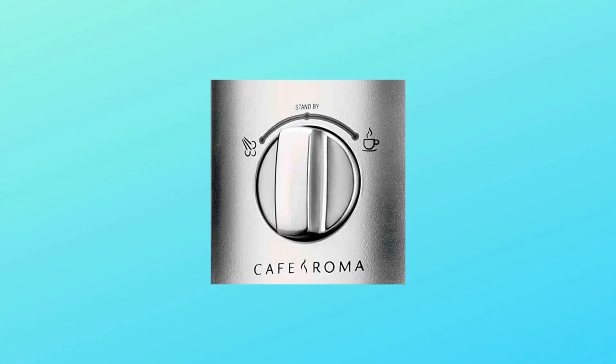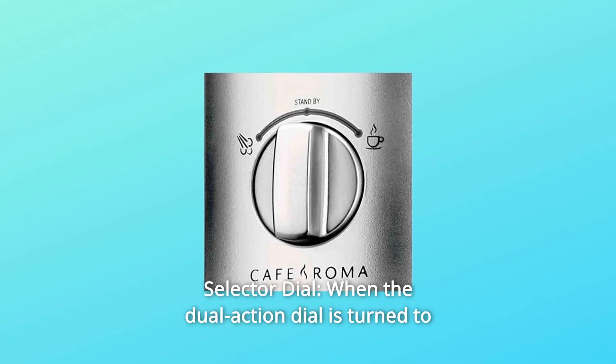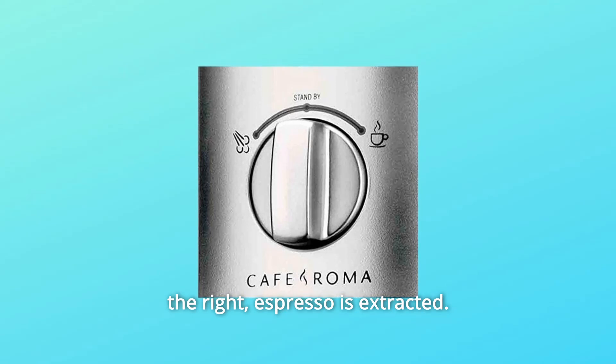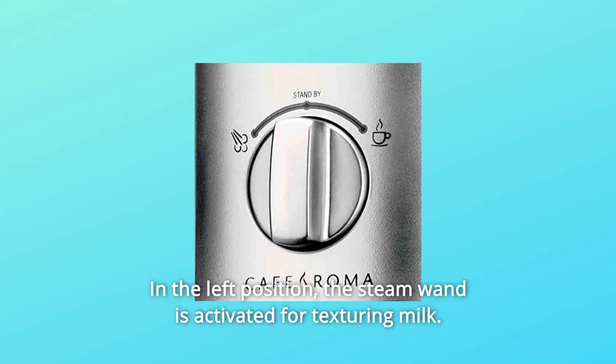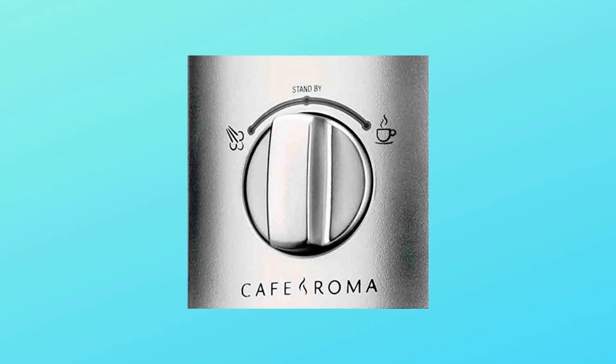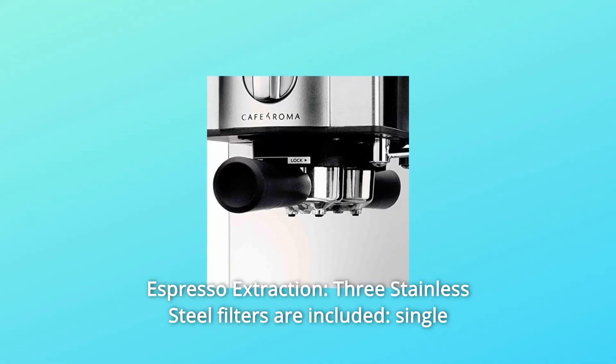What makes this product a smarter choice? Number one: selector dial. When the dual action dial is turned to the right, espresso is extracted. In the left position, the steam wand is activated for texturing milk.